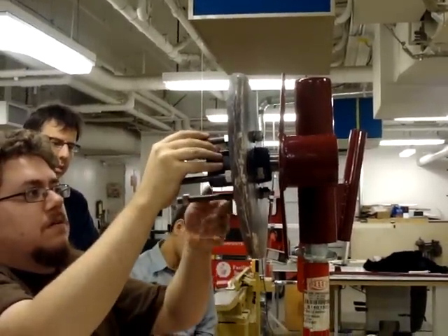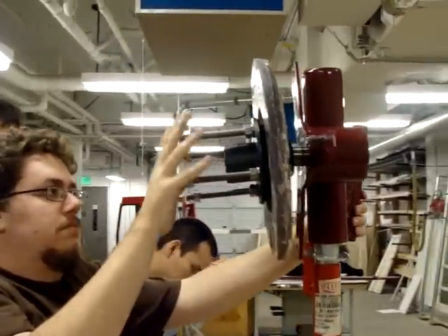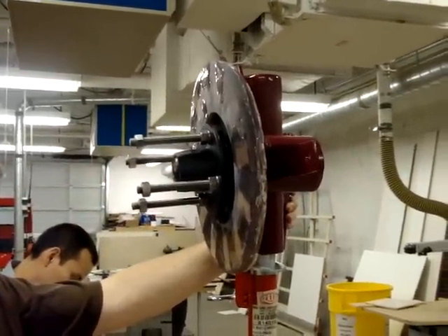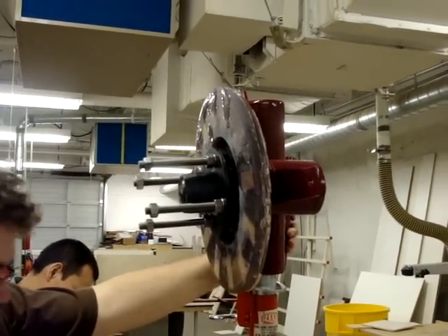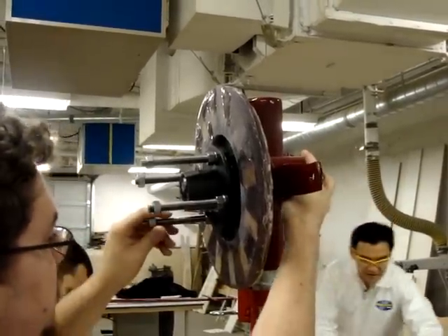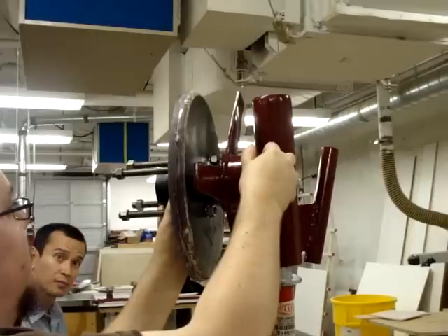Once we install that, the front and back bearings are identical for this. Put one of the bearings in the spindle — it's probably a good time to mention that. Carefully pick up the half, okay? You've done that. Then insert the front bearing. There it is.